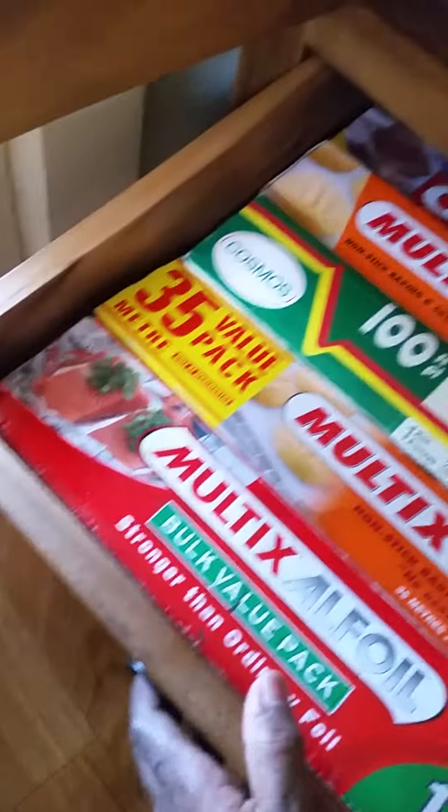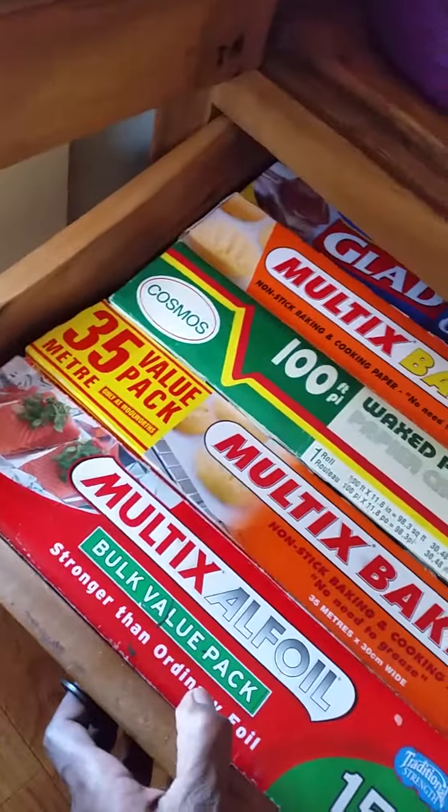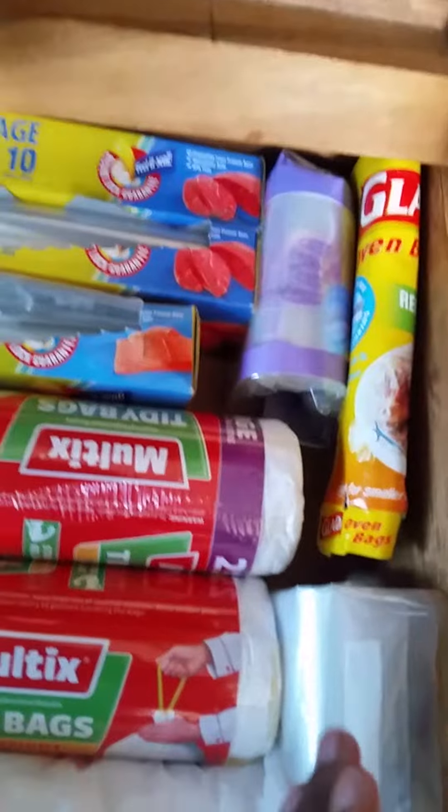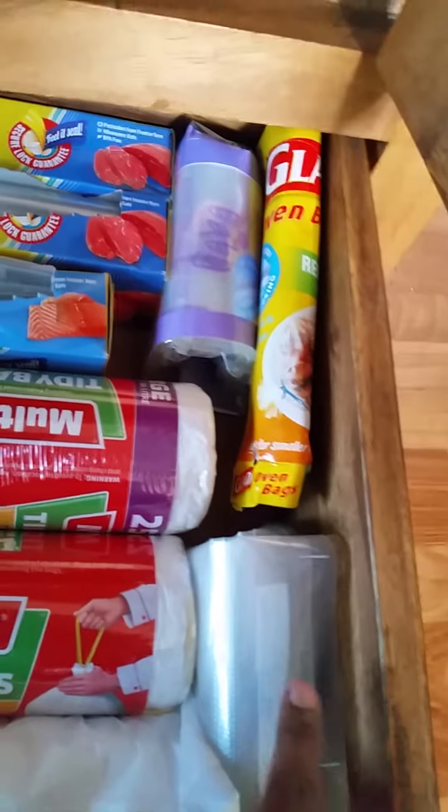Here I put all the wrapping stuff — you know, all the wrapping things. And here I put all the rubbish bags, zipping bags.